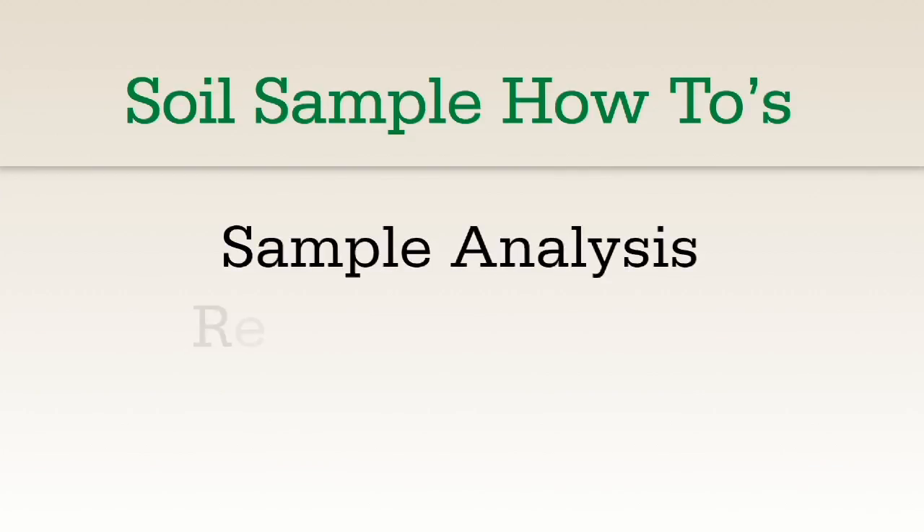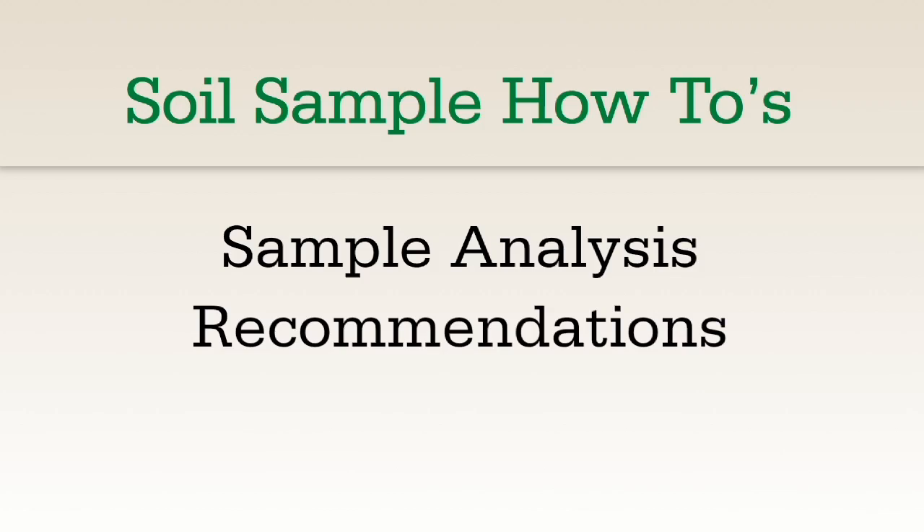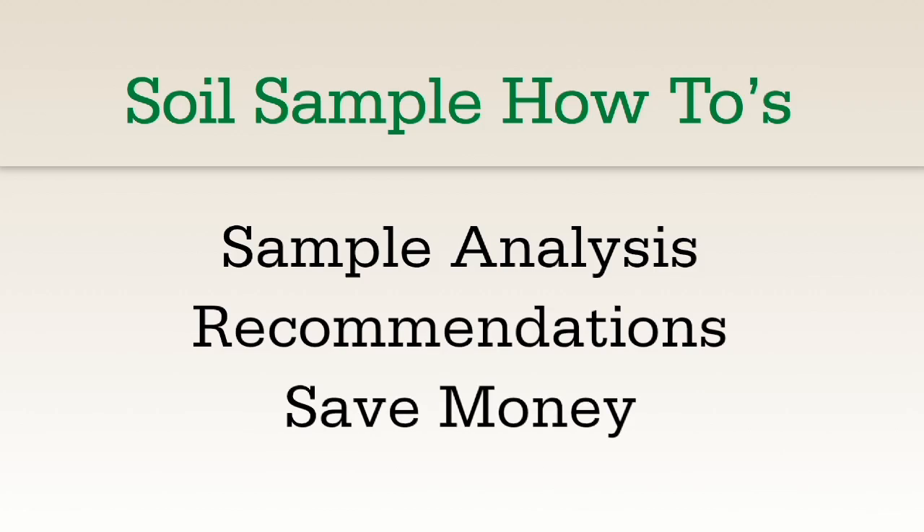In this video, you will find out about soil sample analysis, recommendations, and how to correct any soil deficiencies, and how you can get a free soil test.